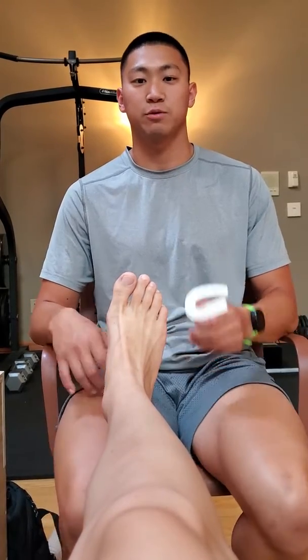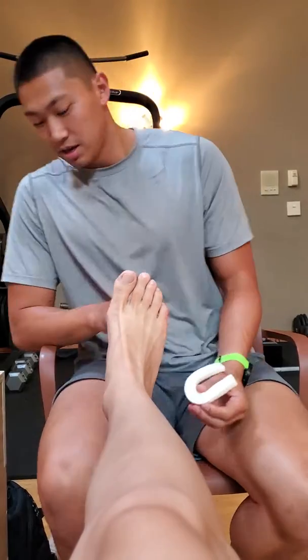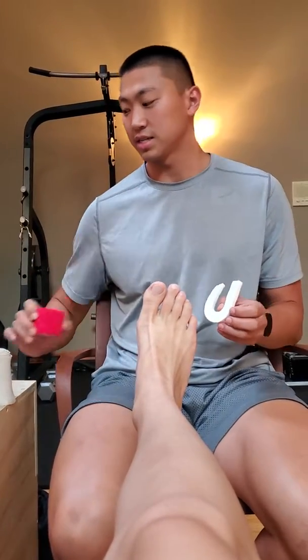This is Andrew Nesbitt. Today I'm going to be going over how to tape a horseshoe pad to a client that has ankle edema. I'm going to be using this rubber horseshoe pad, 4 inch bandage tape, and this red stretchy elastic tape.